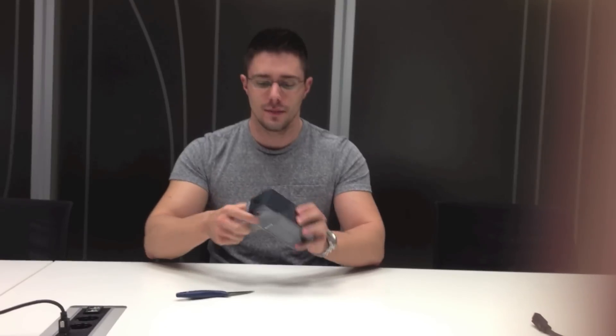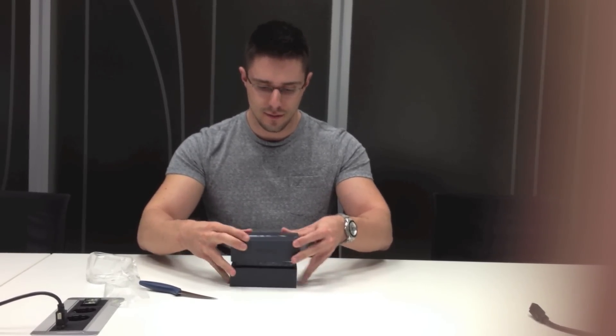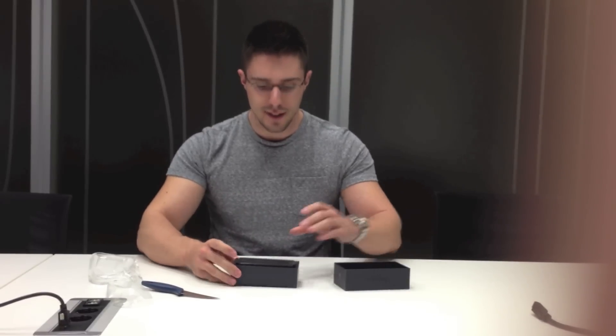There is the plastic cover on top. The famous box. Opening the box now. Inside the box we have the iPhone 5, this is the black version.